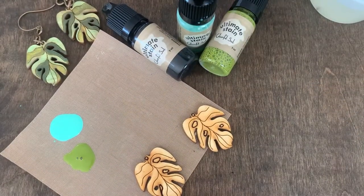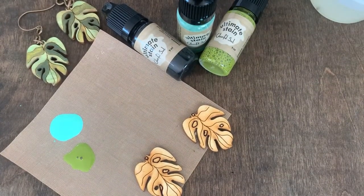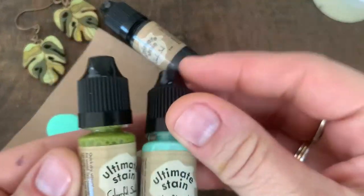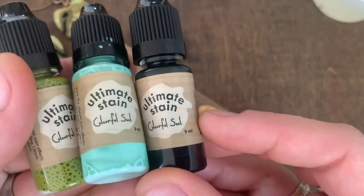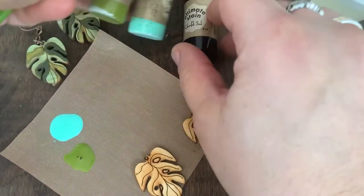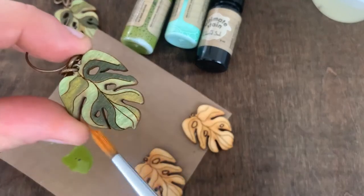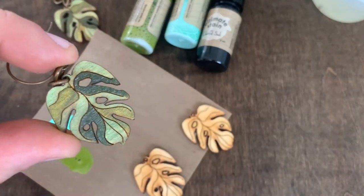The colors I chose today are Grassland, Primitive Green, and Ebony. And this is what's going to give me this beautiful dark color here, which is not in the stain collection.